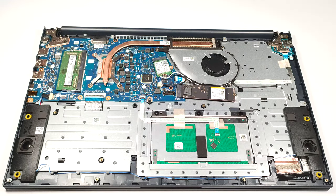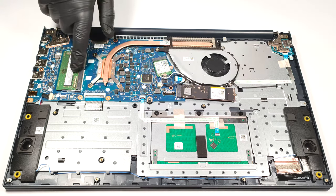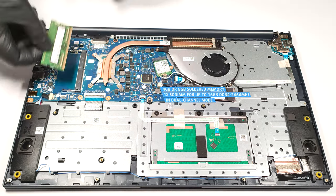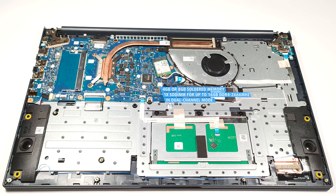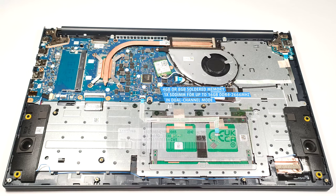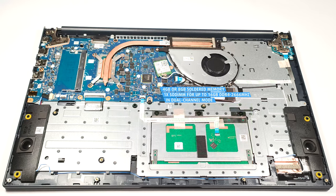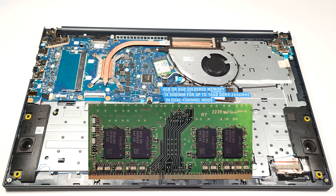This laptop is available with four or eight gigabytes of soldered DDR4 RAM. Luckily, there is one SODIMM for memory expansion for up to 16 gigabytes of DDR4 RAM in dual-channel mode. Keep in mind that the stick is rated at 3200 MHz, but it operates at 2666 MHz frequency.